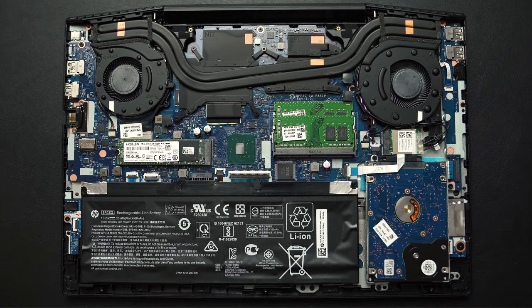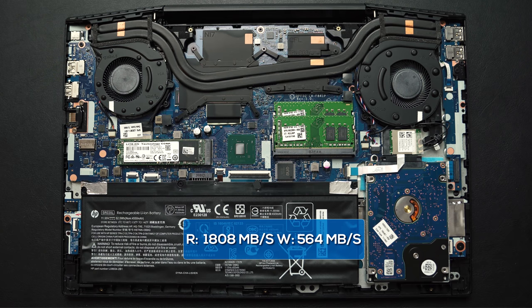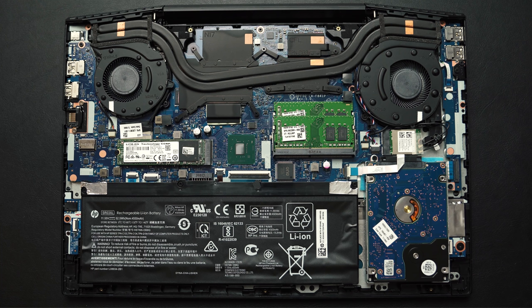Getting inside is super easy and you can upgrade the 2.5-inch hard drive, which gives you typical mechanical speeds. The other drive is an M.2 NVMe SSD — also swappable — and it's 128 gigabytes in this model, but you have a bunch of selections when customizing your configuration. The battery is 52 watt-hours, not the biggest, but you can get a 70 watt-hour battery if you buy the model with a GTX 1060.